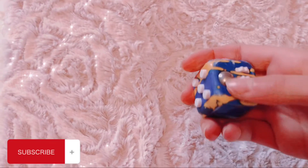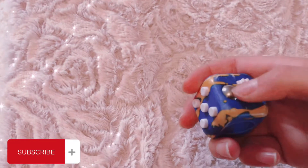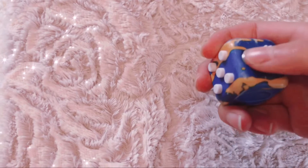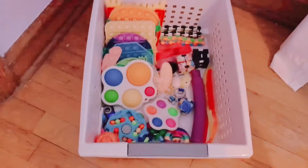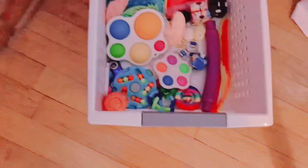Hey guys, welcome back to my YouTube channel. In today's video I'm going to be showing you where I store all of my fidget toys. In this container I just have all of my fidgets — poppets, dimples, wacky tracks, and small fidgets in there.